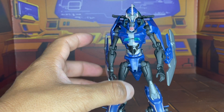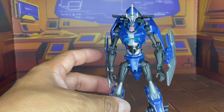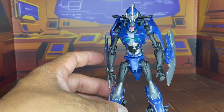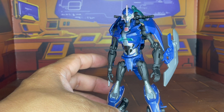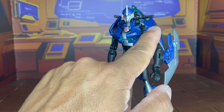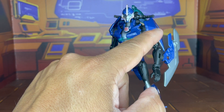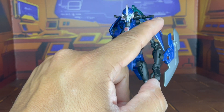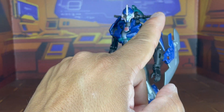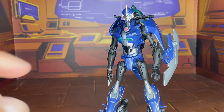It's holding on there pretty well, so that's a good thing. One of the things that other reviewers had mentioned — because I did take a look at reviews on this — these shoulder pads here are not supposed to be shoulder pads. They're supposed to be wings that make up the side of her bike, and they're supposed to be on her back side, not on her shoulders.